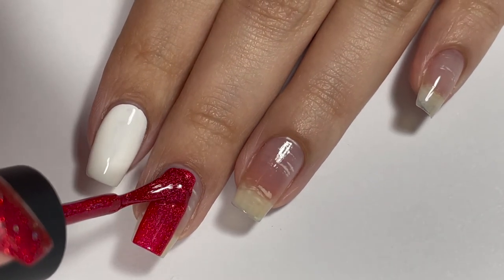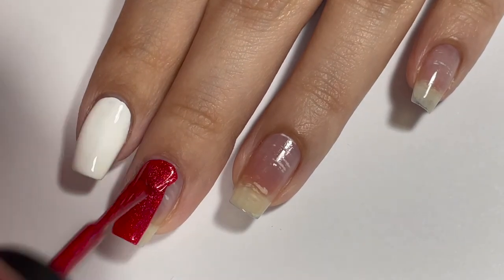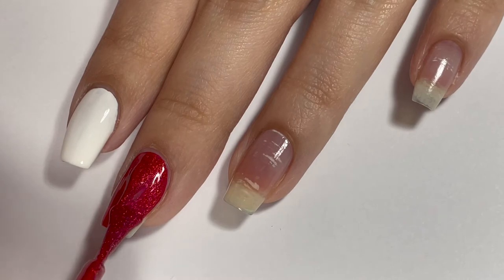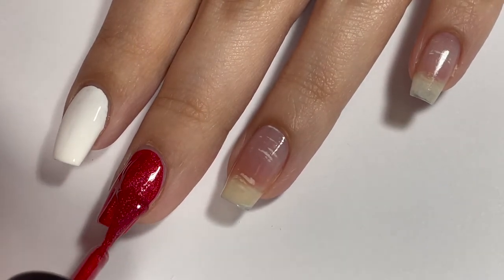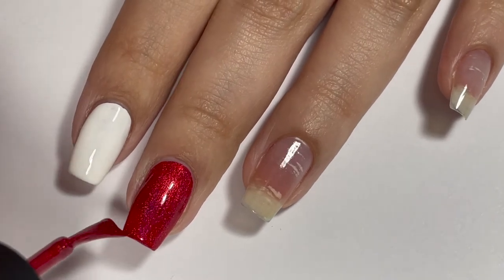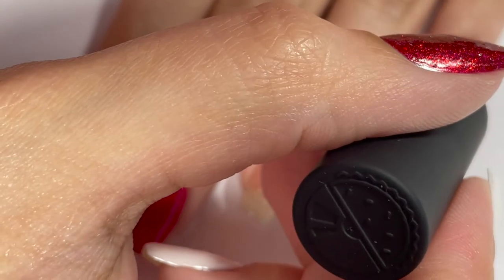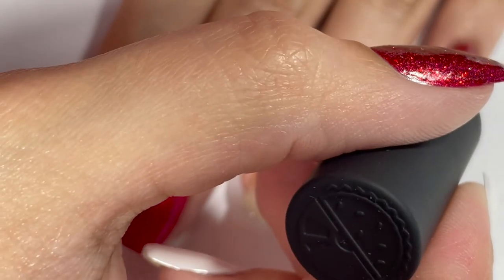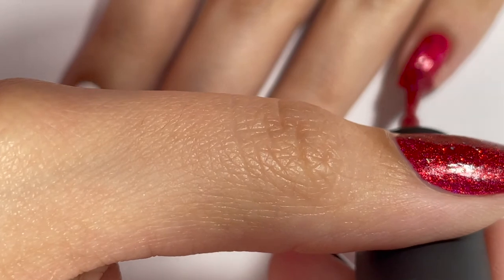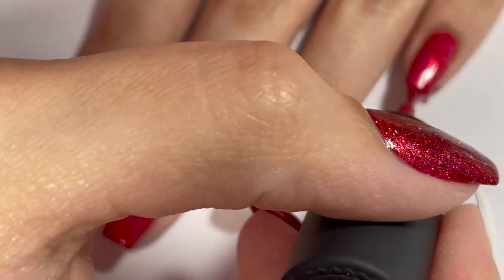For my middle fingernail and pinky fingernail, I'm going in with Holo Taco's Red Licorice. It is such a pretty red holographic nail polish. You can't really see the holo too much in this particular lighting, but it is so pretty under a flash. I feel like holographic and glittery things are just so Christmassy. I will be going over top of this with a different red glitter just to make it sparkle even more. Using a holographic base definitely helps make that red glitter pop, and this is the same glitter combination I used in my previous Christmas tutorial, which is linked up in the cards.